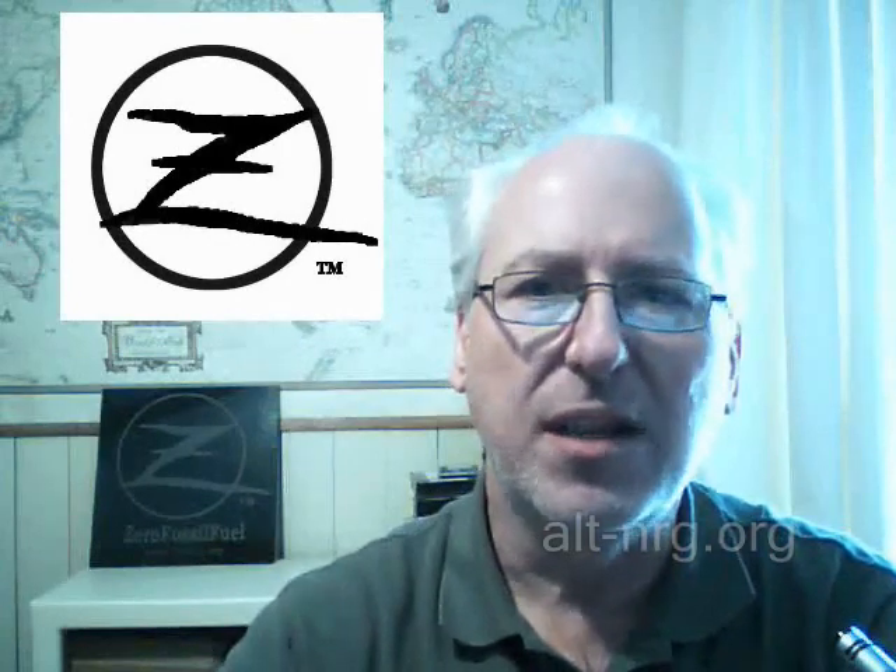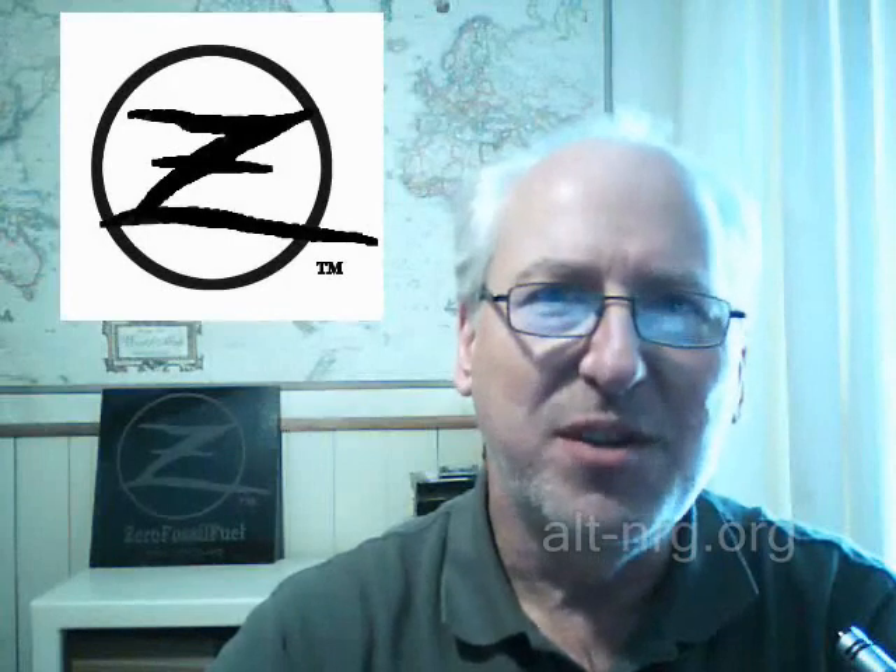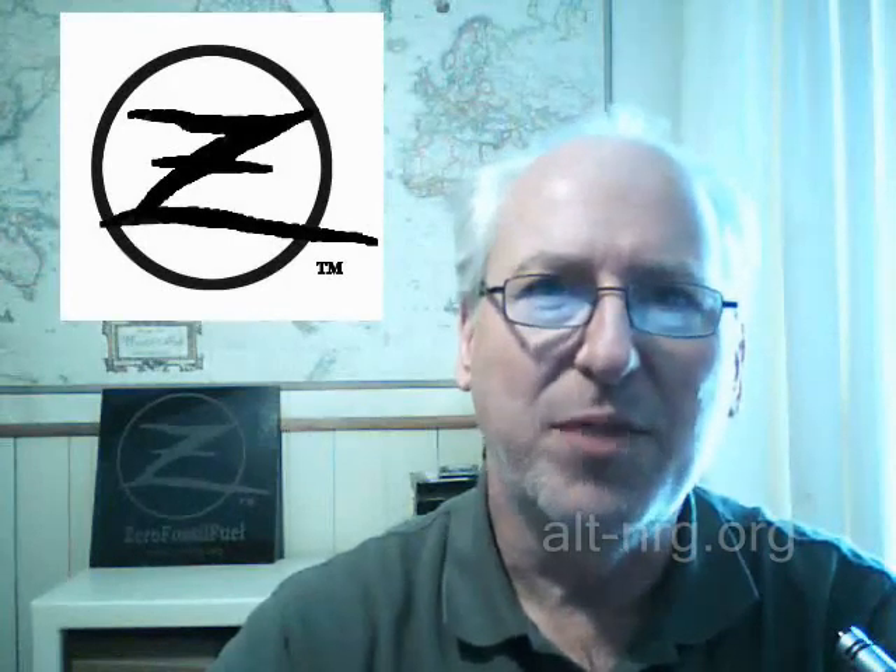Hello everyone, Zero Fossil Fuel, and this is your Zero News Update for Sunday, April 3rd, 2011. Quite a few of you have been writing me to ask what I've been up to over the winter, and if you've seen any of my videos, you know it's been a particularly tough winter.